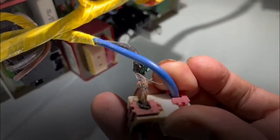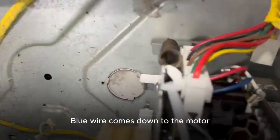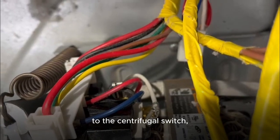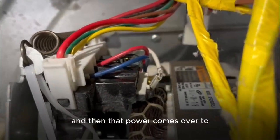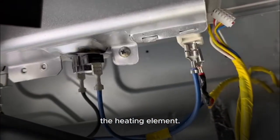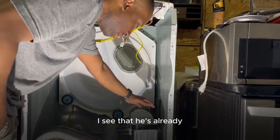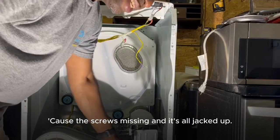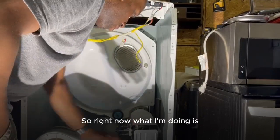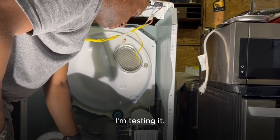That power goes from the black wire, jumps over to the blue wire. The blue wire comes down to the motor, to the centrifugal switch, and then it pushes power out to the heating element. I can see he already changed out the heating elements and fuses — I know because the screws are missing and it's all jacked up.